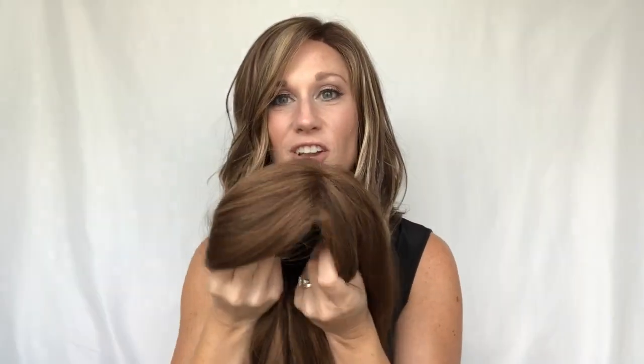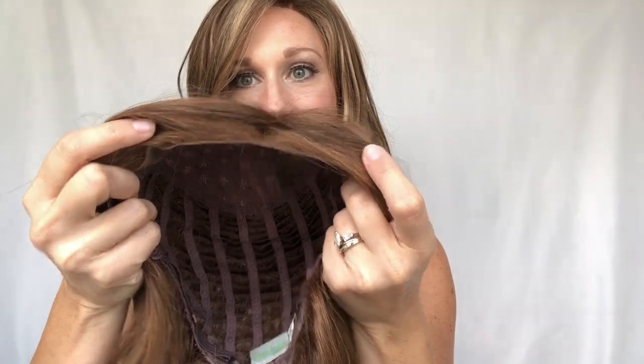Let's talk about the nuts and bolts of this piece. This is a synthetic fiber wig, Bae by Estetica. It is part of their front lace line, which has a lace front that goes all the way down to the ear tab.